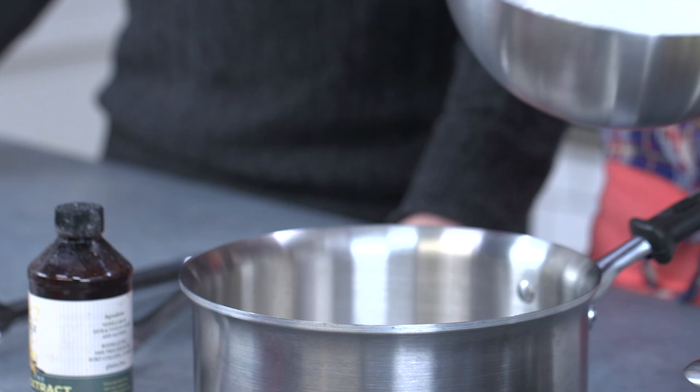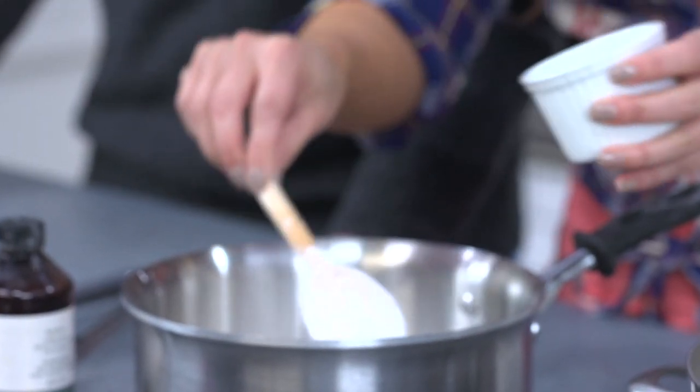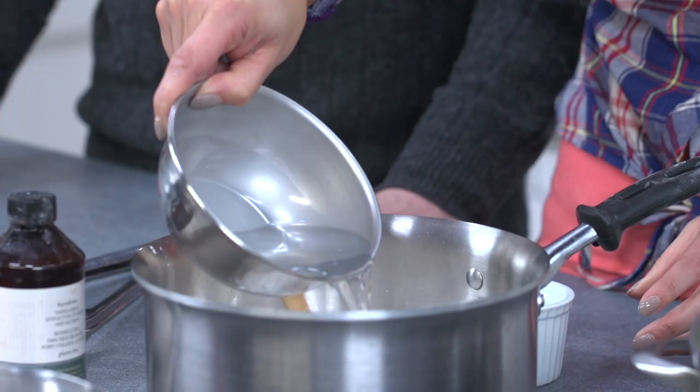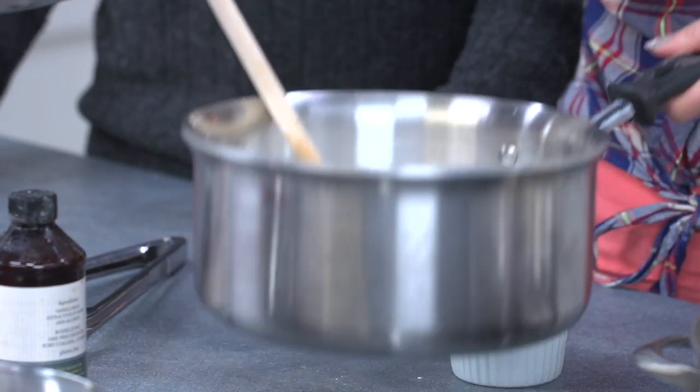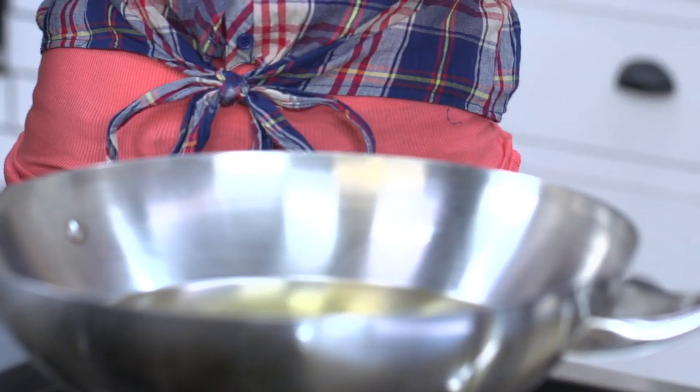While we're waiting for the donuts to rise, we're going to make a simple glaze. About two cups of sugar, and then we've got some butter — about a couple of tablespoons — going into the pan, and we're going to heat this gently. A teaspoon of vanilla or a dash. We just want the butter to melt and everything to come together. And that is the simple donut glaze. I've got some oil heating up — it is dangerous, you have to be careful if you're doing this at home, please be careful.